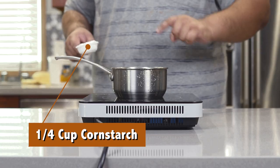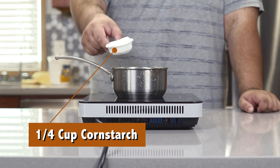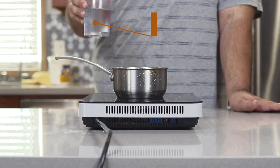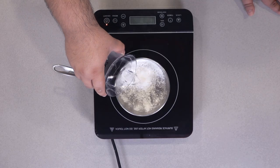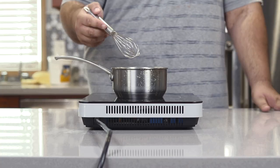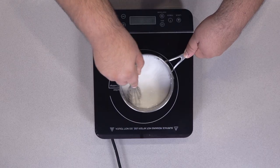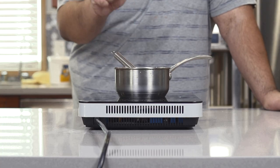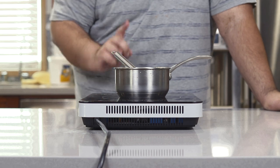In a small saucepan, add a quarter cup of cornstarch. Then add a cup and a quarter of water. Mix it all up. And once the cornstarch and water are all mixed together, boil it over high heat.